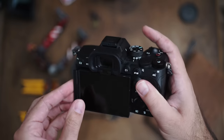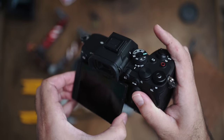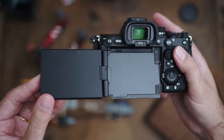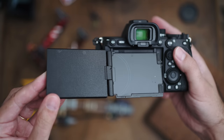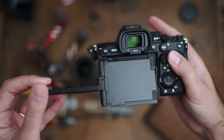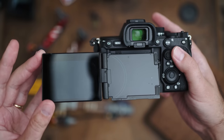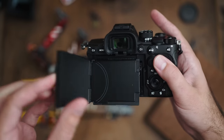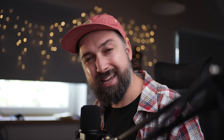What I did enjoy a lot is the new screen system — I can finally use it in both ways: tilt and flip. I do hope Sony will incorporate this system in more cameras, because right now it's only the A7R5 that has it, which is crazy. Hopefully we'll see it in more cameras coming later.